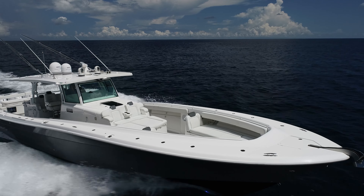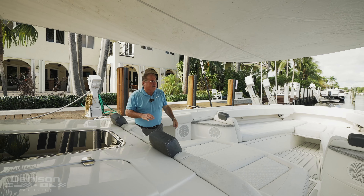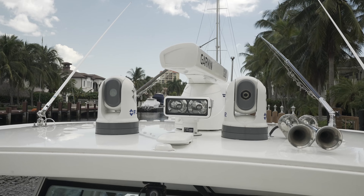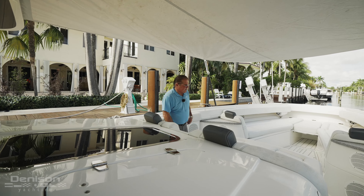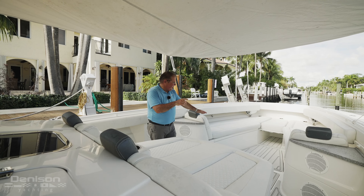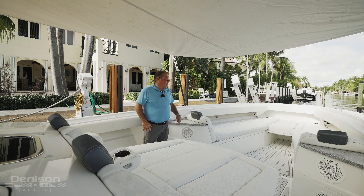Coming around to the front, we have forward lounge seating that's really comfortable. OnTarget comes with covers for all the seating up here, and we also have the sunshade with carbon fiber poles — a really nice feature that keeps you cool. Up here we have two spreader lights both forward and aft, and a GoPro camera installed so if you want to record fishing or fun times, just hit the activation button. The forward seating can be set up two to three different ways: in fishing platform mode, hit the button in the corner, the table raises up to become a full platform, you remove the cushions, and you can cast a net or fight a fish from up front.